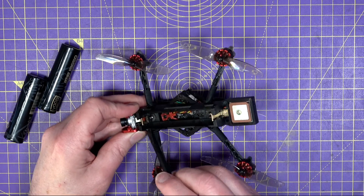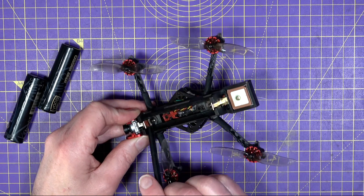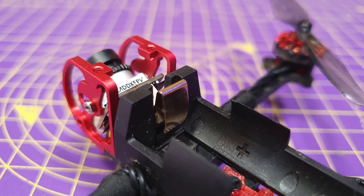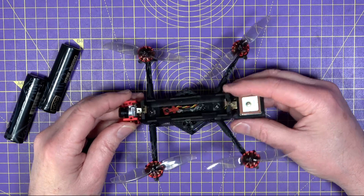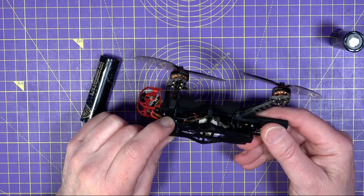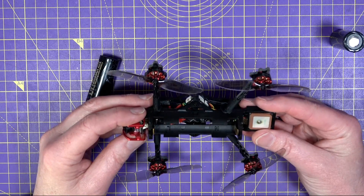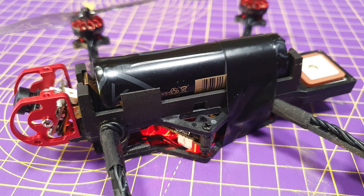The battery terminals have a habit of disconnecting from the battery — they're sprung, so I'd recommend checking them and bending them out a bit if they feel loose. Also, if you drop on anything hard or dump it in the grass, the battery has a habit of popping out. Although there's a buzzer, it'll only work when the battery is connected, and this quad is so small it's incredibly hard to find in undergrowth. I've been putting tape around the battery to stop it popping out.